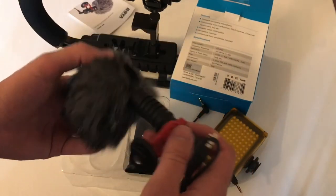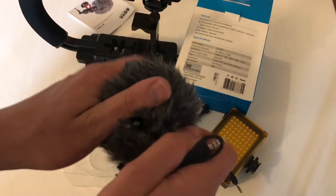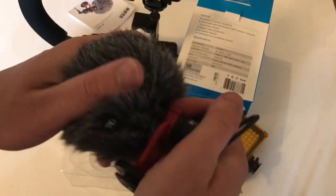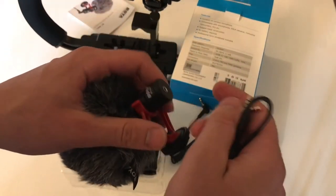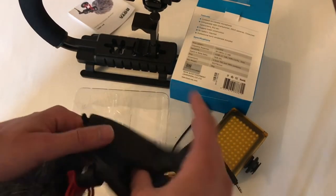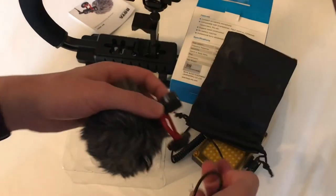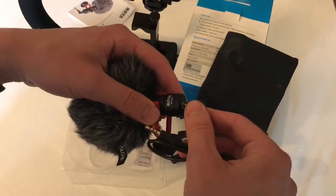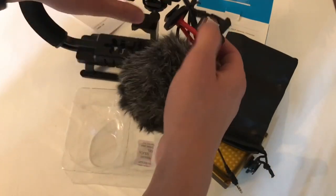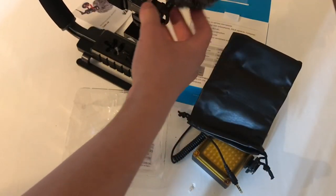Looking at the box - no battery required, which is really nice because it's just one less thing to think about when you're out on the run. You also get a nice bag for the microphone.